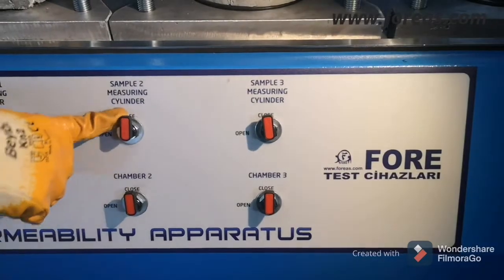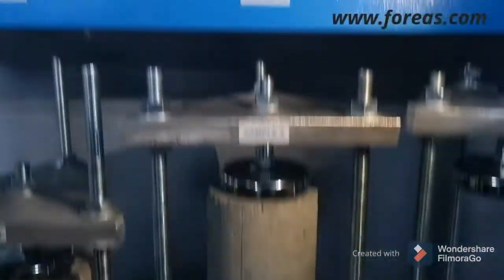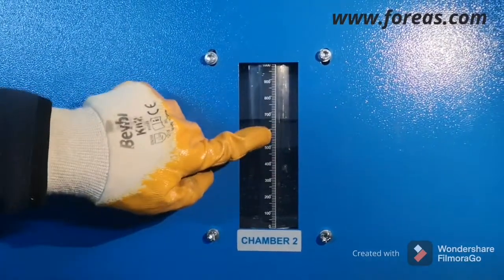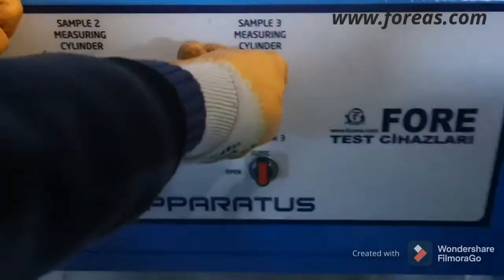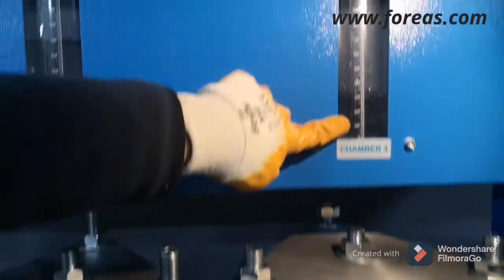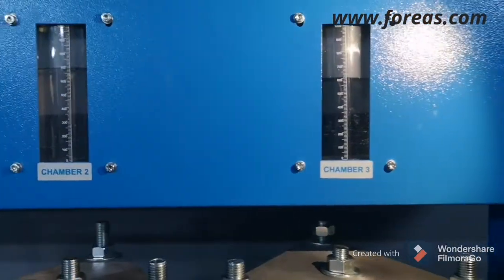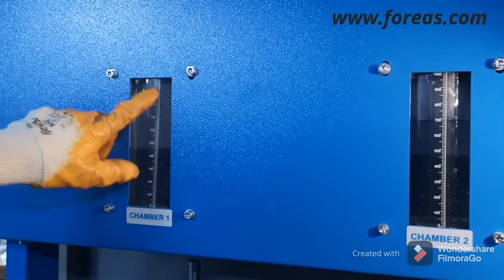For sample two, you should adjust your water level as desired — you can fill the water to your desired level. For example, here we just finished at 700 ml. For sample three you can open that sample's water and the system will fill up — for example to 600 ml. So you can use 600 ml, 700 ml, or a full one liter as desired.